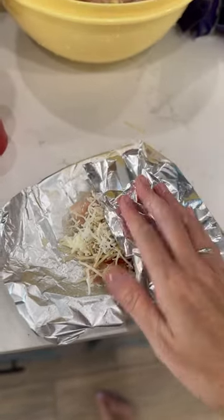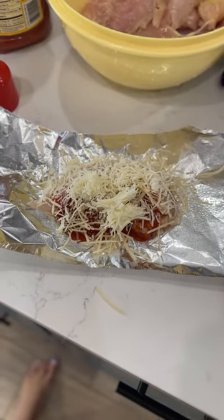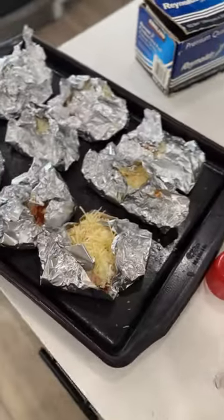I used chicken breast. Here you can see I had eight pieces of chicken — that's all I had, but it fed our family. Put that in the oven for 30 minutes on 350, and then you're done.